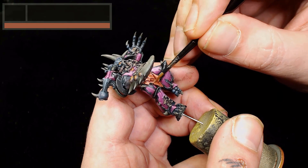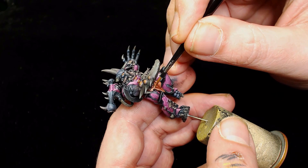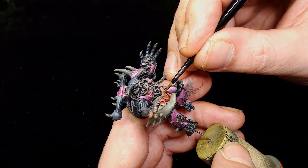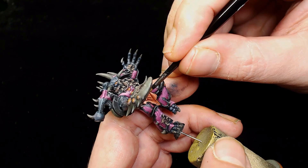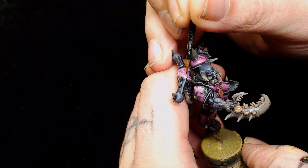Next up is Scale 75's Resurrection Flesh, just using that to start bringing out the loin cloth and making it look a bit more alive. The point was made that it still looks too alive with too much color, so I decided to make it a little more pale - like there's no blood flow left in it and it's just a ragged piece of human flesh.